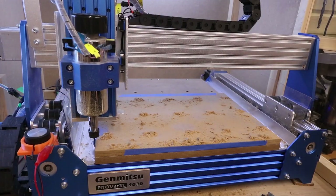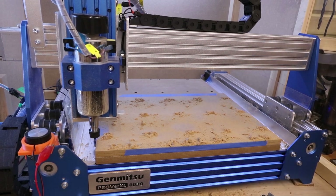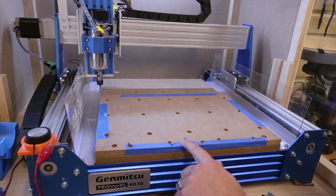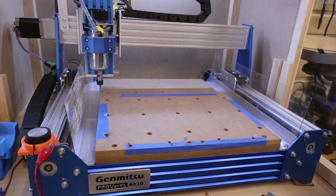With that finished, let's send the gantry back, get this cleaned up, flip it over, and do exactly the same again. I'd also suggest at this point just running a light bit of sandpaper over all the holes, just to allow it to sit flat when we flip it back over.